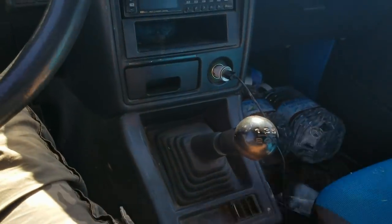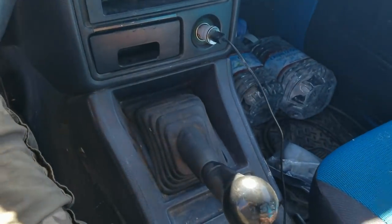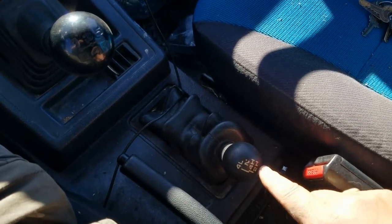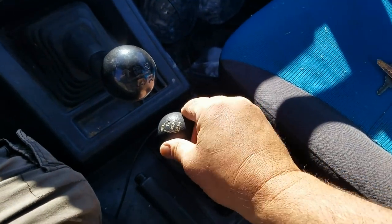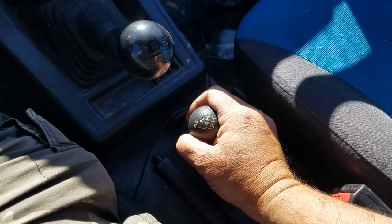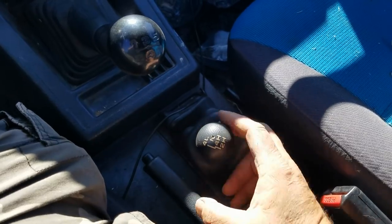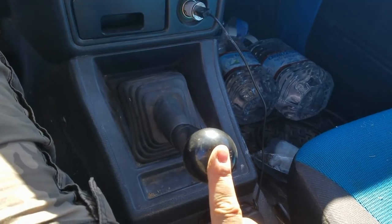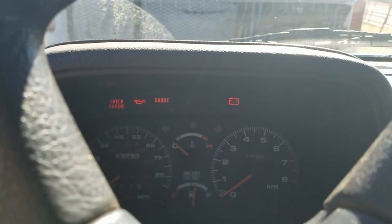With a five-speed manual, the owner's manual says to put it in second gear and then put the transfer case in neutral. Right now it's in two high — go all the way to the top, that's four low, then one back. So that's transfer case in neutral, five speed in second gear, ignition on. But as you can see, all my lights are on.